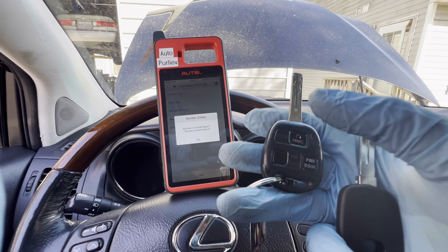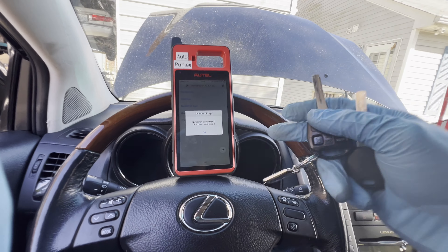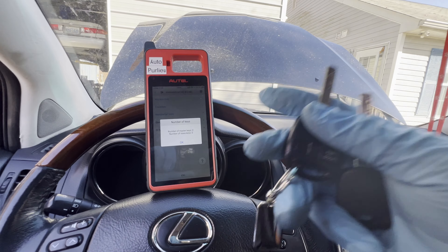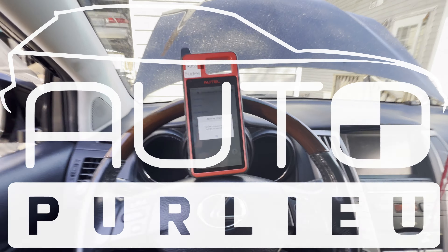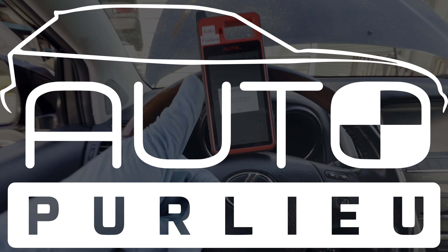Make sure that you don't go over six keys for this car because it will not program another one. In that case, just erase them — if you know you don't have any other working key and this is the only key you'll be using, it's fine to erase and then program another one. Alright guys, thank you for watching, don't forget to like and subscribe — until next time, peace.